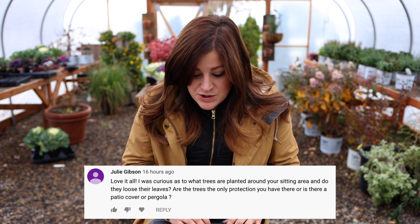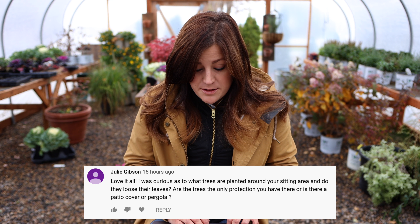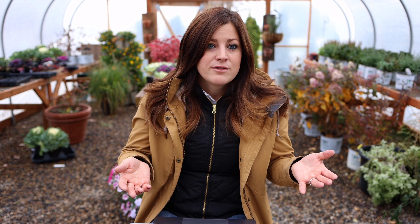Julie asks: 'What trees are planted around your sitting area, and do they lose their leaves? Are the trees the only protection you have there or is there a patio cover or pergola?' The trees are the only thing — there are three things that kind of come together and create a canopy over the top of that area: an eastern redbud, an old lilac, and a locust tree. And then a viburnum that gets quite large and creates a little bit of a barrier. Even when the leaves fall in that area it still feels cozy because there's enough structure around you, but there really isn't any protection from rain — that area will get rained on and it'll get snow, so that's why we cover all of our furniture there so we can still use that area and everything stays dry.